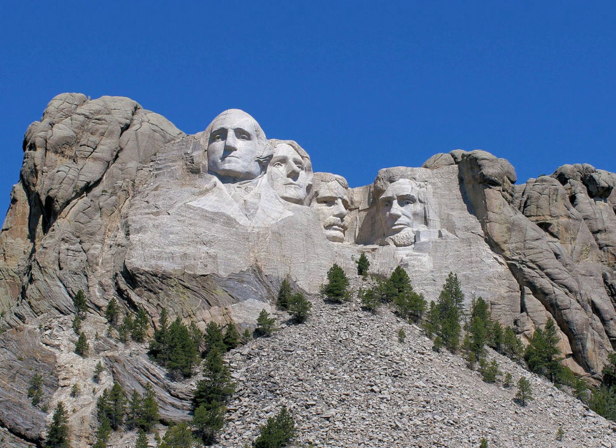Tourism is South Dakota's second-largest industry, and Mount Rushmore is the state's top tourist attraction. In 2012, 2,185,447 people visited the park. In the 1950s and 1960s, Ben Black Elk, son of Medicine Man Black Elk, was known as the fifth face of Mount Rushmore, posing for photographs with thousands of tourists. He became one of the most photographed people in the world.